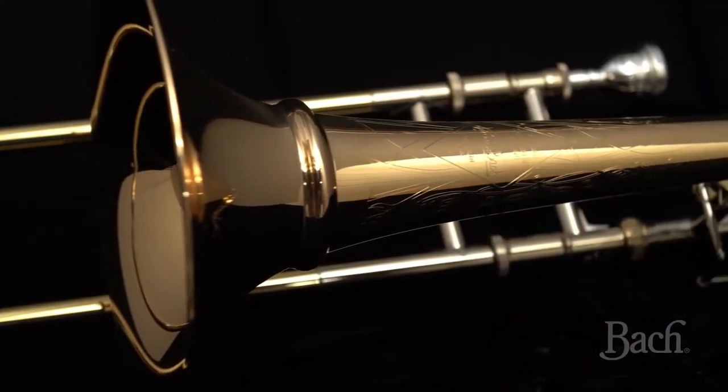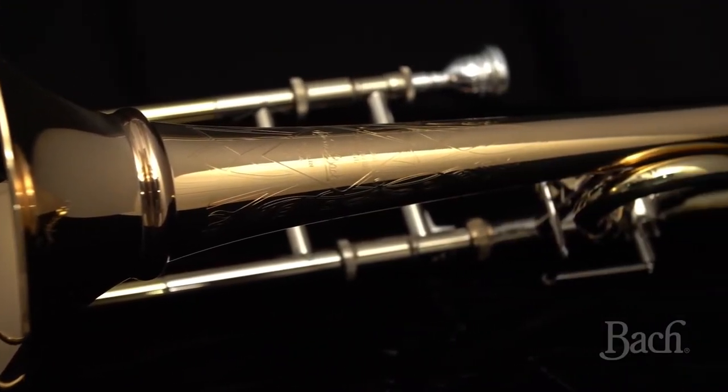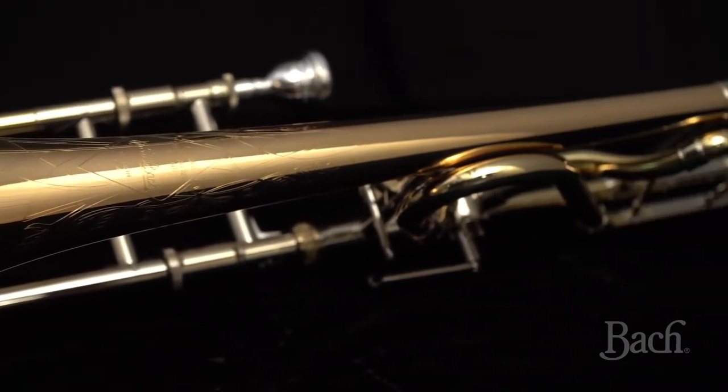Hi there, my name is Peter Steiner. I'm a trombonist and I get to play this lovely instrument every day. It's a new Artisan 47XPS. I got the chance to develop this instrument with the legendary brand Bach.